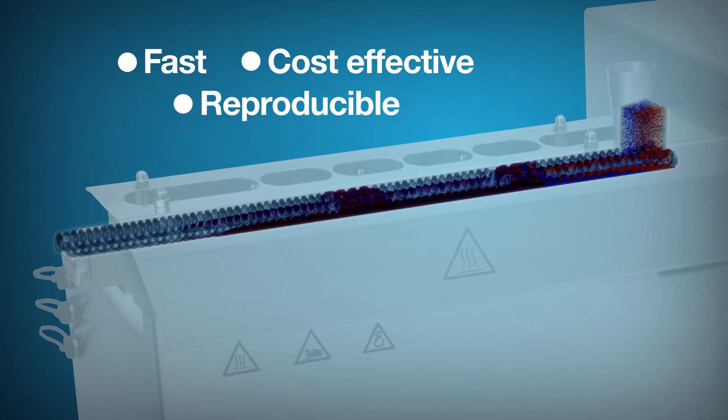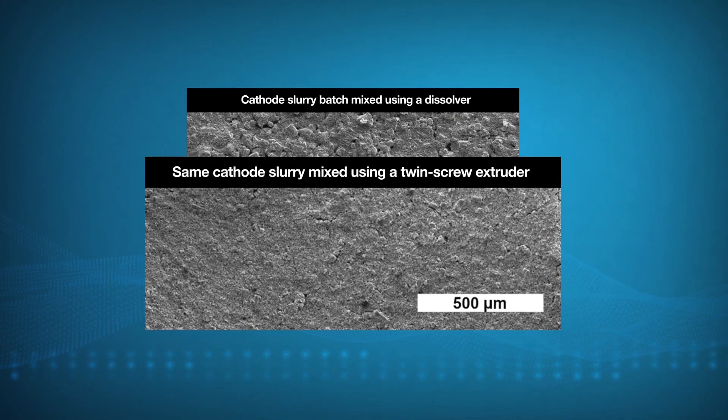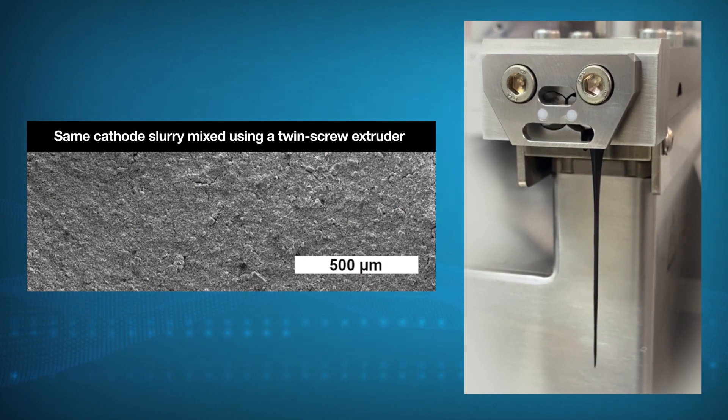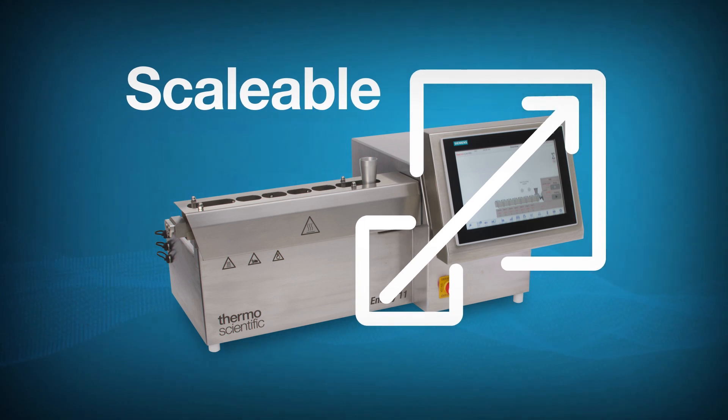Continuous twin-screw mixing assures a constant, high dispersion quality and has a higher yield compared to conventional mixers. The twin-screw mixing process is scalable, allowing you to develop the process and formulations on our small extruder with less material.